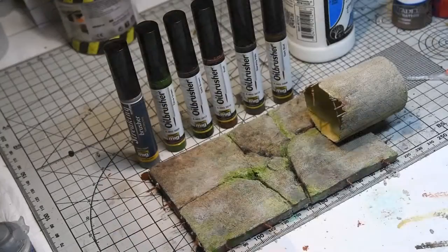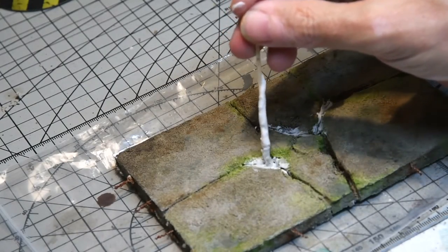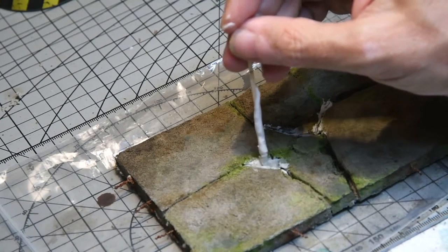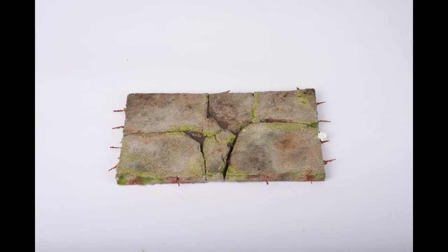Here we see the finished article — the pipe I'm going to be working on next week — and the products used. The final step was adding Woodland Scenics water effects, added with a cocktail stick and left to dry overnight. Subsequent mud puddles were added using their muddy water texture. Here you see the finished base and I'm quite pleased with how it came out.